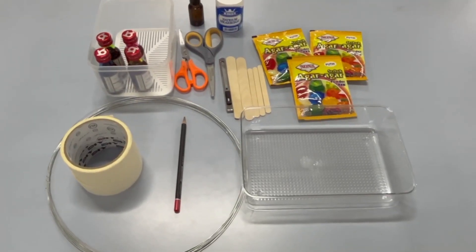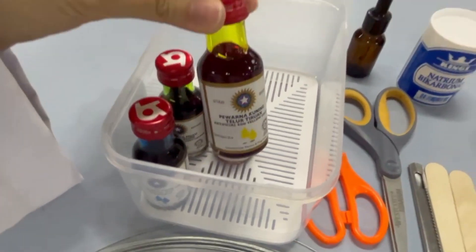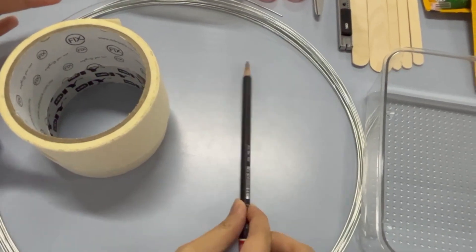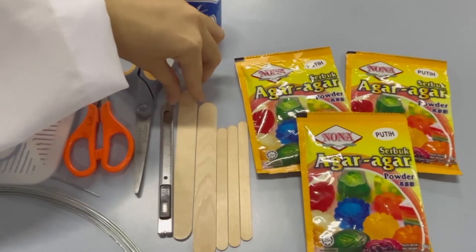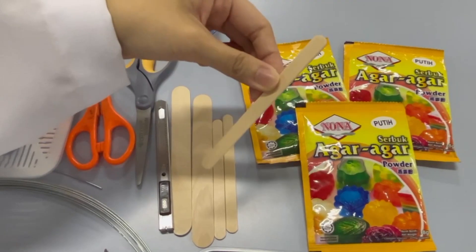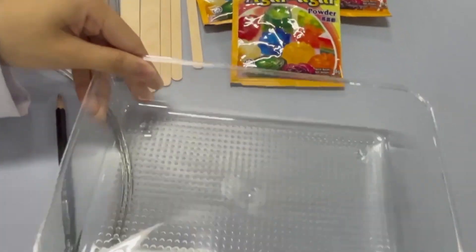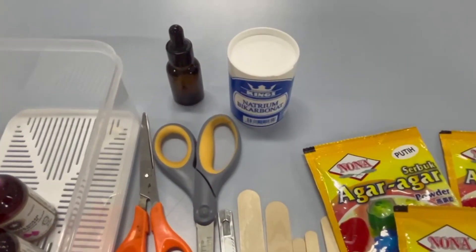These are the materials that you'll need. You'll need a few food colorings that will act as your samples, masking tape, a pencil, stainless steel wire, some craft sticks big and small. There's also some cutting supplies, a shallow plastic container, glycerin, and baking soda. And you'll also need agar agar.